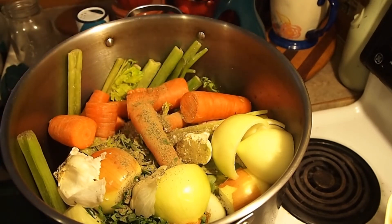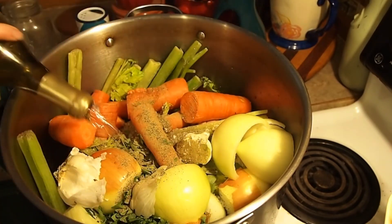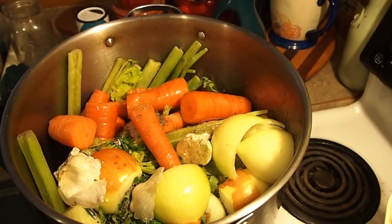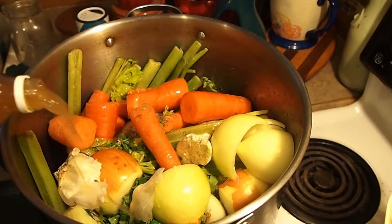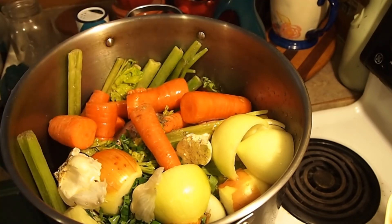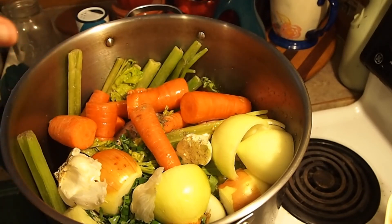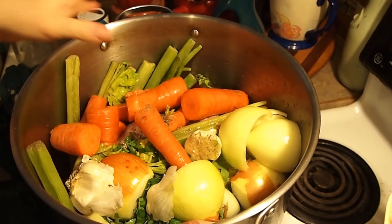I'm also adding sea salt — make sure whatever salt you use is non-iodized — and then black pepper. White wine, this is what's left, about a cup. That helps leach out the nutrients from the bone and also gives it a nice background flavor. Same with your apple cider vinegar — about a cup of that. You're not going to taste it; it's just going to give it that extra oomph of flavor and help leach out nutrients.